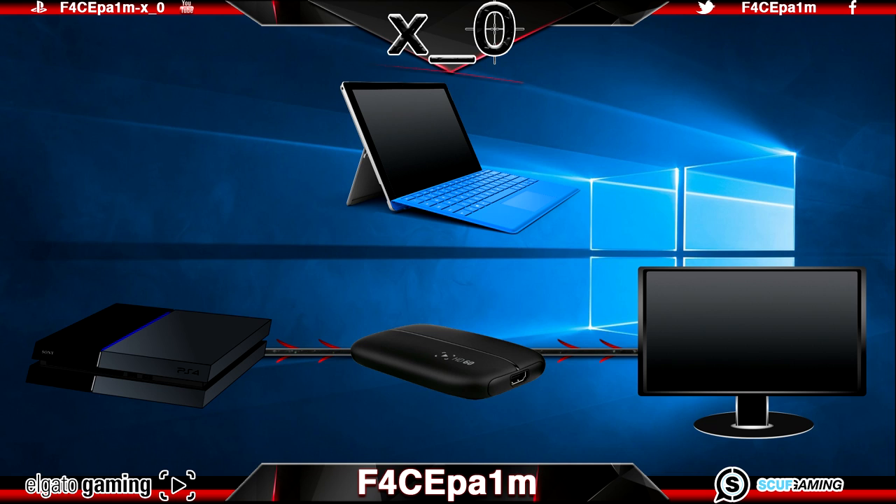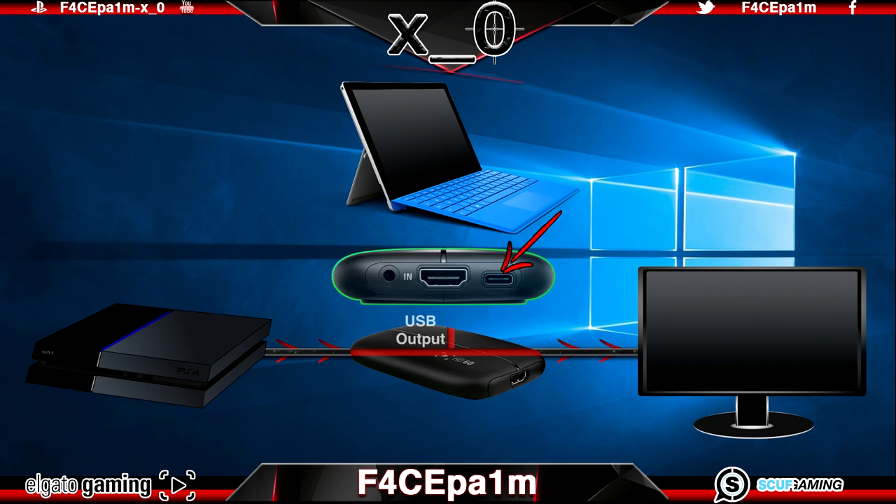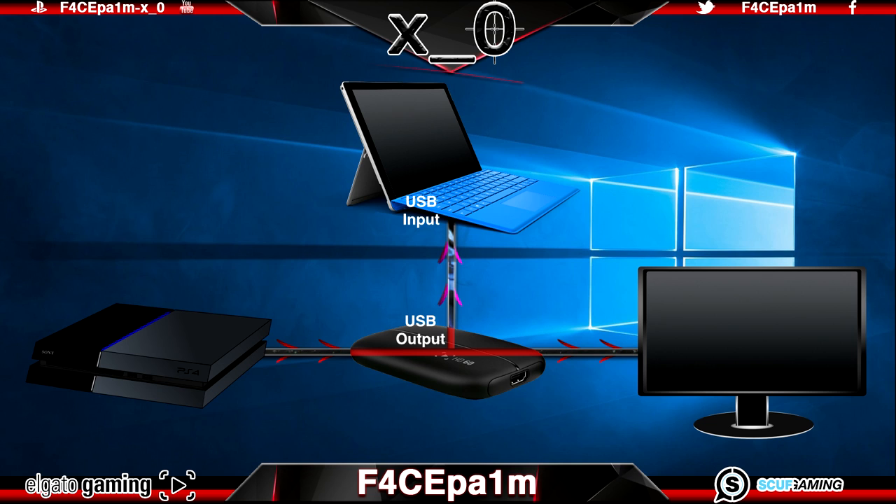Now we also want to capture and record our game's video and audio to our laptop. What the Elgato HD60 does so well is split the video and audio signal into two identical parts — one going to our TV or monitor and the second going to the Elgato software on our laptop. So connect the USB cable that came with the HD60 from the mini USB output on the HD60 to the USB 2 or 3 port on your Surface Pro, laptop, PC, Mac or whatever you are using. Keep in mind the USB cable also supplies the power needed for the HD60 to run, so if it's not connected you won't get picture on either the TV or the laptop.